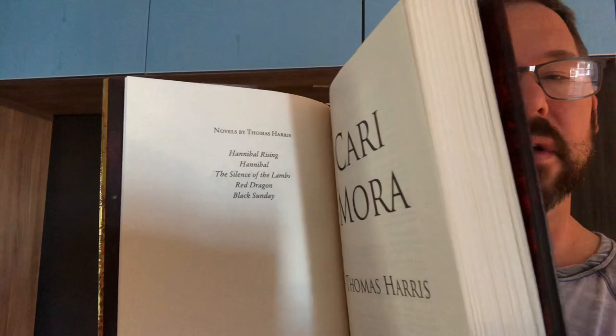So a very affordable copy of a signed edition from a really respected author who doesn't do a whole lot of books. Here are the books he's done: Black Sunday, Red Dragon, Silence of the Lamb, Hannibal, and Hannibal Rising. I believe that's Hannibal just getting up for a day, for a brisk jog — Hannibal Rising. That's my interpretation. Really cool. Trade edition. But again, the reviews were kind of meh about it, but I'm excited to read it — my first Thomas Harris.